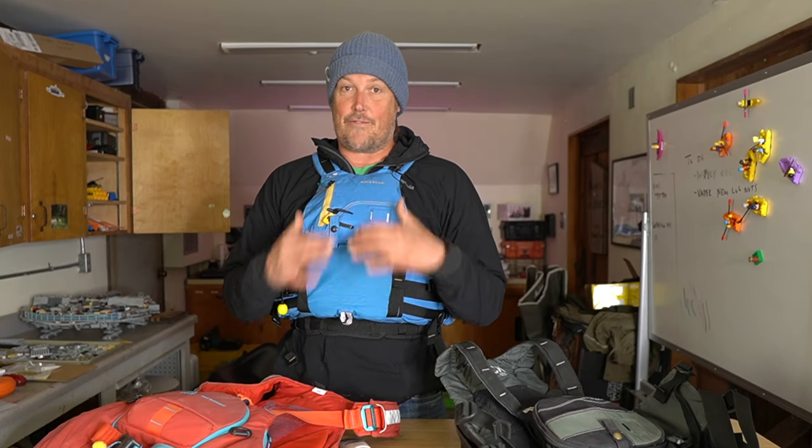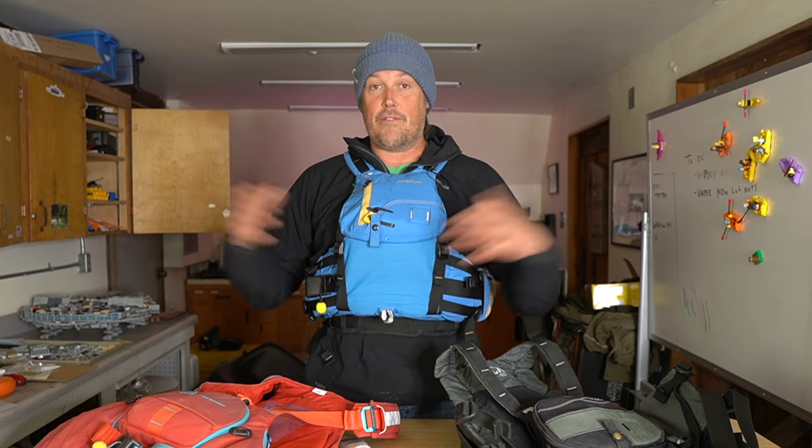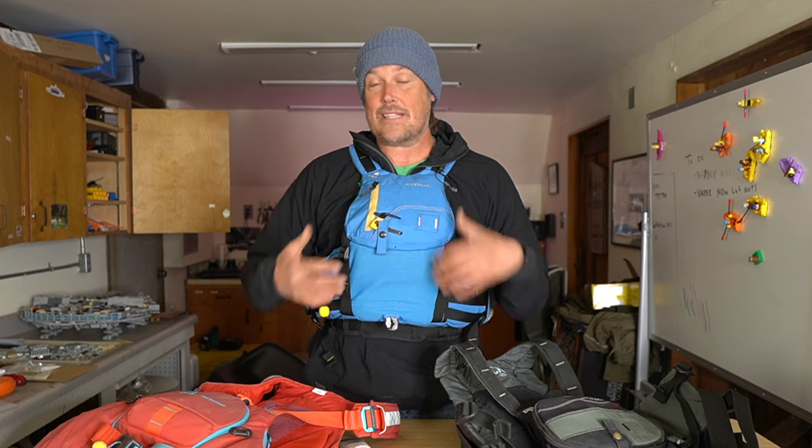I'm pretty sure they designed it for kayakers — for people looking to go run the Indus, because it's called the Indus, or the Stikine, or other just big-volume rivers, specifically in kayaking. Because that's a kayaking cut.